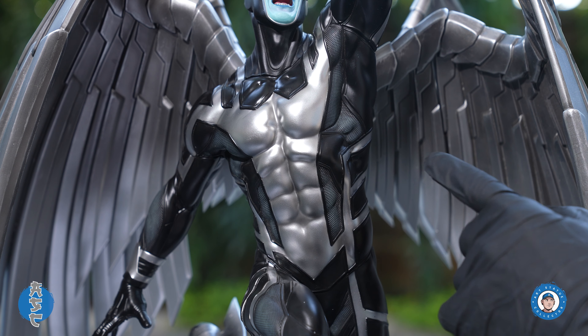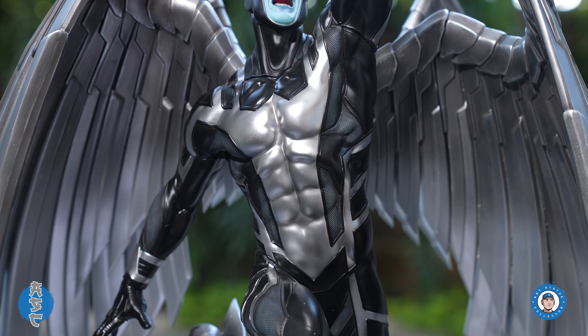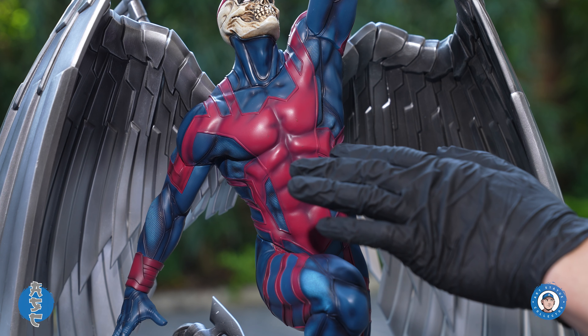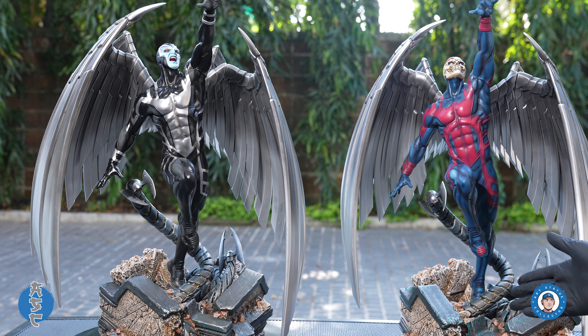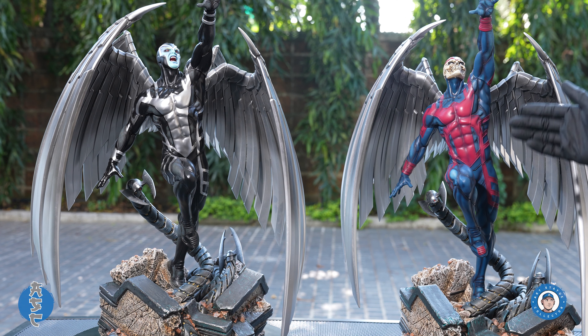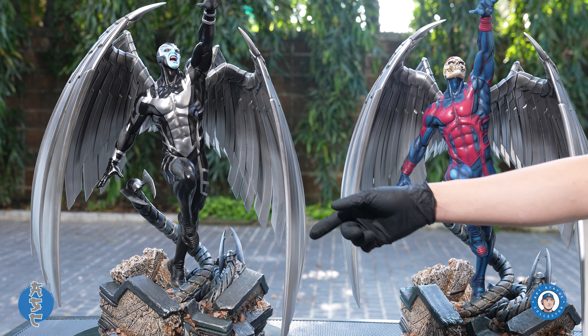The details and paint on both costumes are nice. You can see his physique clearly and there are different textures on the costume as well. There are lots of shadows and different shades of color throughout. Between the two, I kind of like the original costume better because of the color — it just adds more contrast to the statue, but I have the X-Force version on pre-order.